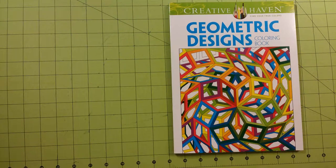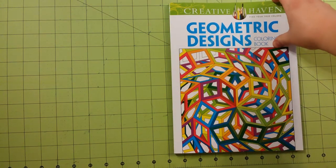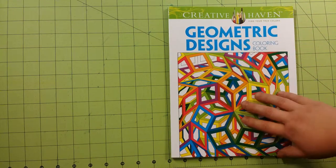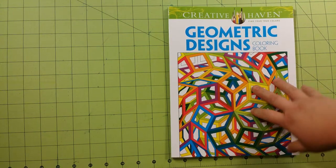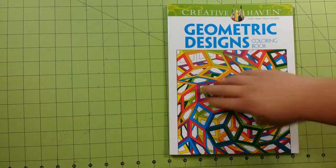Creative Haven is part of Dover Publications, so the paper quality inside the book is going to be the same as the Dover coloring books, if you have any of those. This is not a green edition, so the paper is not printed on recycled paper as some of them are. This is a glue-bound book, and the dimensions are 8½ by 11 inches.